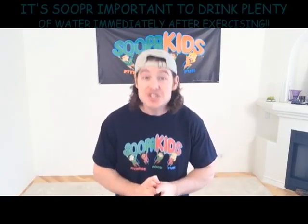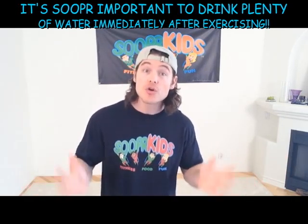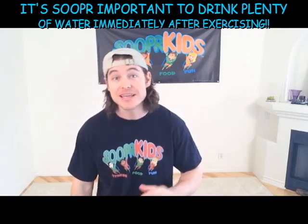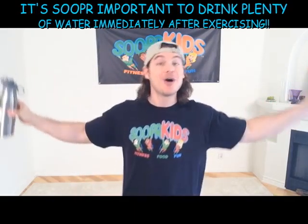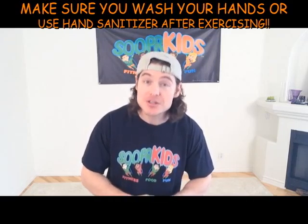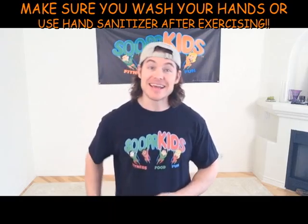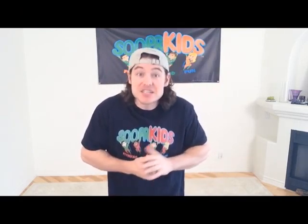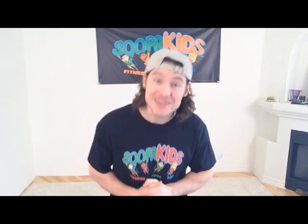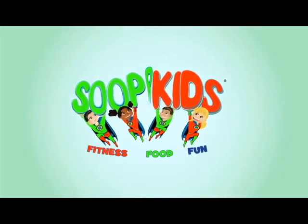Also boys and girls, keep in mind that it's super important to make sure that you're staying properly hydrated. Whether you're drinking water from your Kids Club water fountain or your own water bottle, make sure that you're drinking little sippies of water — not big crazy gulps, but little sippies. Also make sure that you wash your hands with warm water and soap immediately after exercise, or you can use what I use: hand sanitizer. Okay boys and girls, that does it for me. I'm TJ, your Kids Club Personal Trainer. Until next time — bye bye!